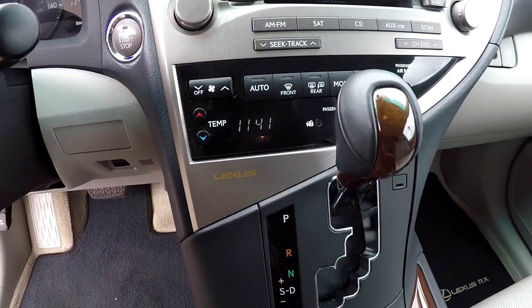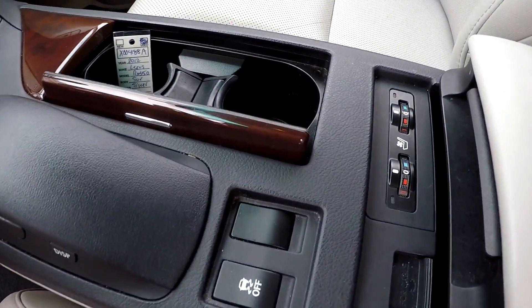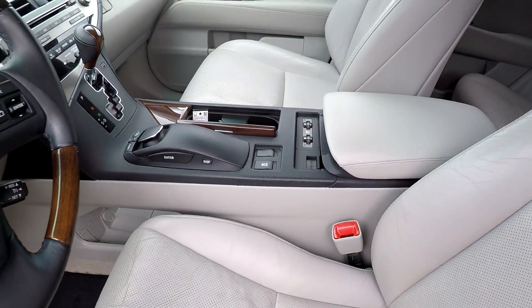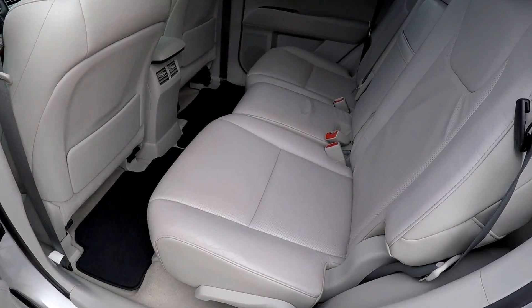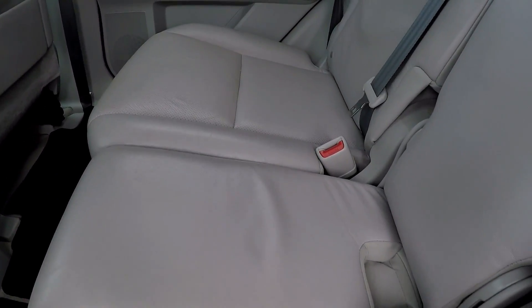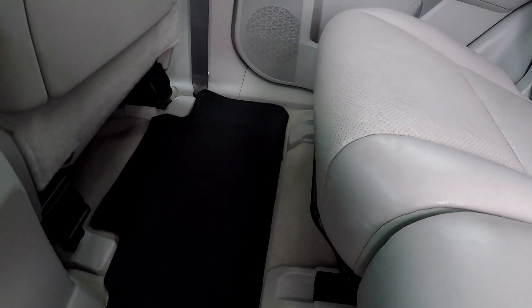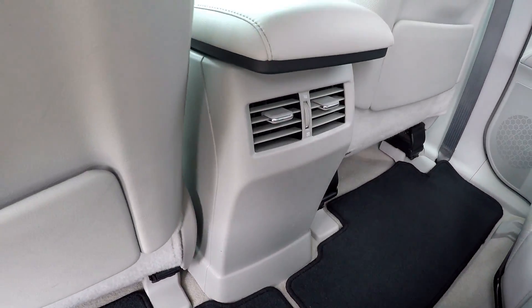Climate controls are going to be just below, and you can have heated and cooled seats. Checking out the back here looking for any stains or scratches — everything is looking good. Floors also look good with these mats. You're also going to have climate control for your back seat passengers.